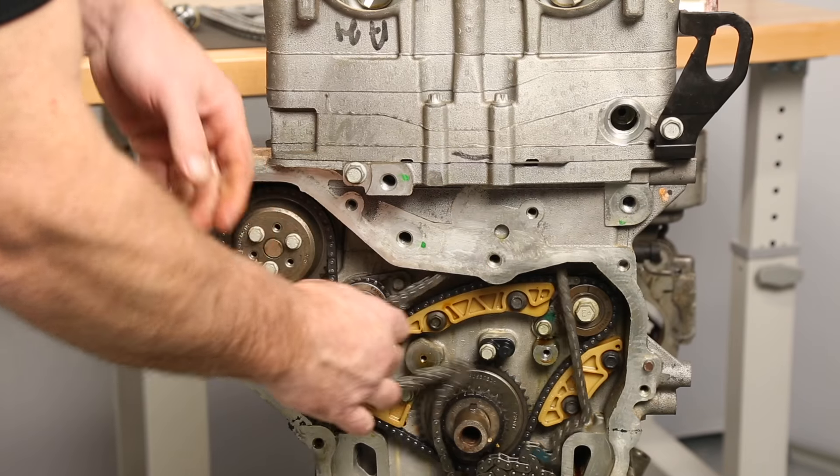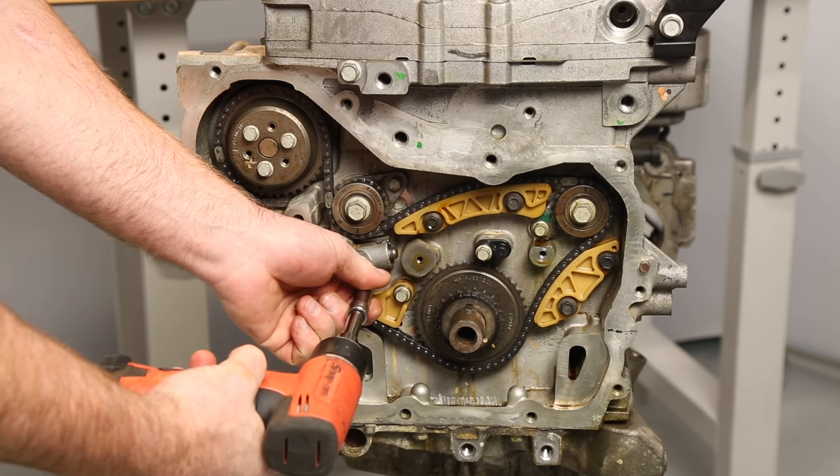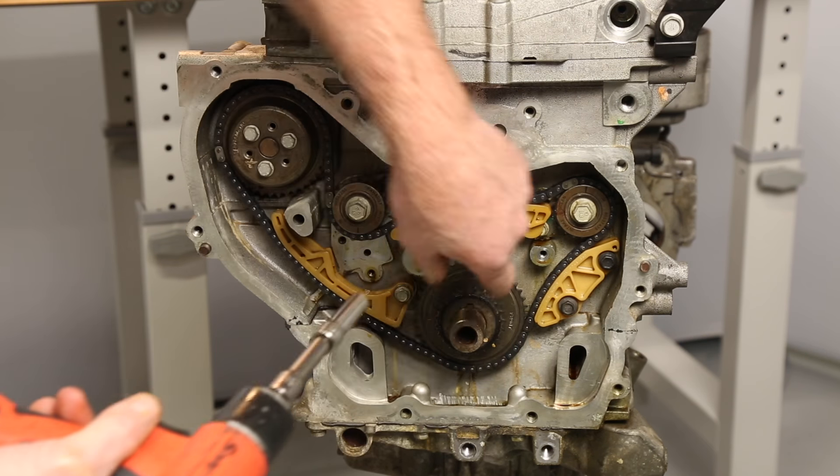I always like to replace the balance shaft and water pump timing set since it's right here. Start by removing the tensioner bolts and tensioner, both the upper and lower guide bolts and guides, the timing shoe bolt and shoe, and finally the chain.